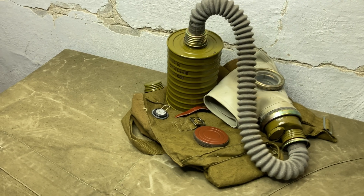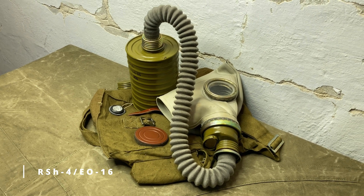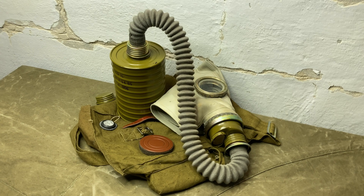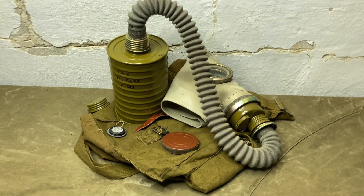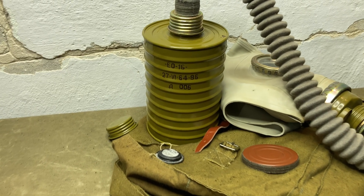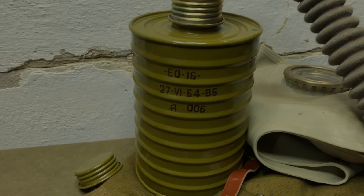To avoid confusion, I should probably point out that it actually has two names. The common military designation for it is RSH-4, which roughly stands for Unrolled or Expanded Cartridge Model 4, and has to do with filter layout. However, the more correct designation according to its own manufacturing papers and manual is EO-16, also referring to the filter.